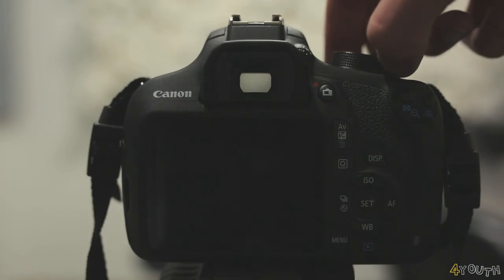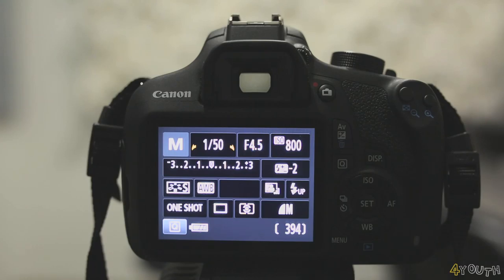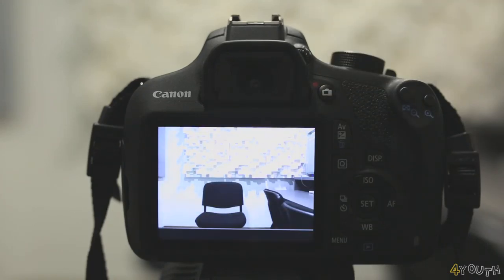The next step is to turn on your camera. Press the small camera symbol button beside the red dot to put it into video mode. You can now see our scene in the LCD screen at the back of the camera.